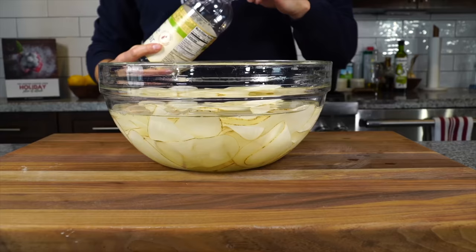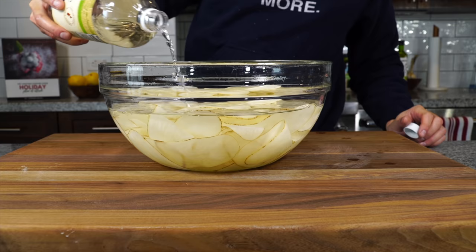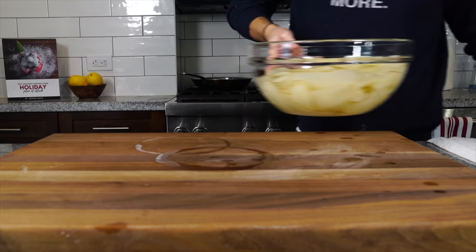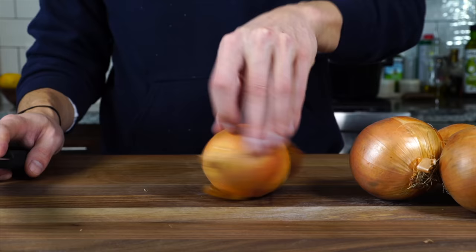Slosh them around to get the starch into the water, then rinse maybe three times or until the water runs clean. Then add a few tablespoons of white vinegar. You don't have to — I've cooked it both ways and both are delicious — but the potatoes seem to fry up a little bit better when soaked in vinegar. Let that soak for 30 minutes in the fridge.